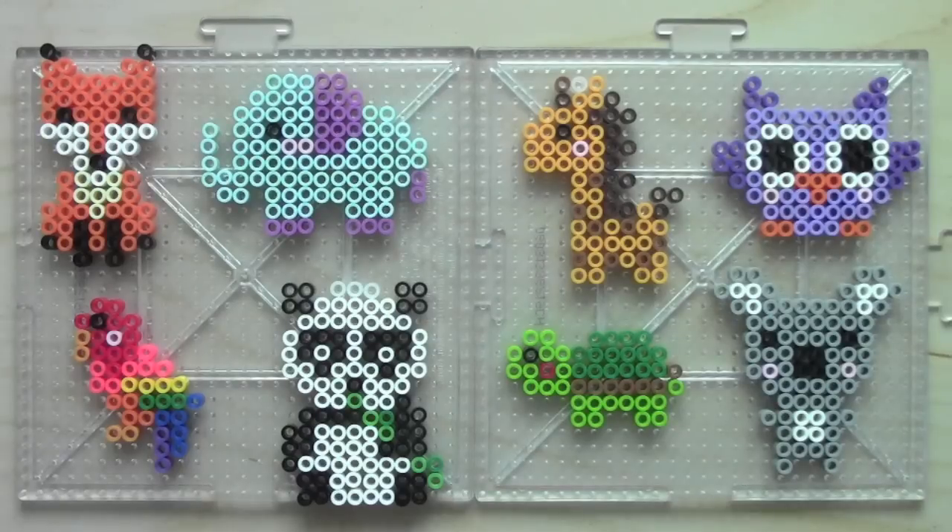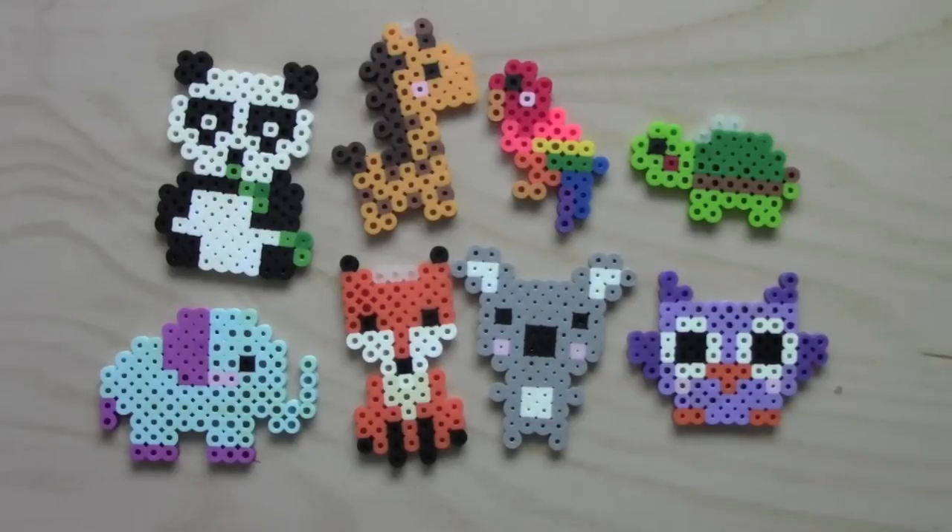So after you figure out which ones you want as keychains, or maybe if you want all of them as keychains or all of them as magnets, then you just have to iron them and then make your final little project complete. When you're done ironing, attach the keyrings, the magnets, or just leave them as is and you're done.